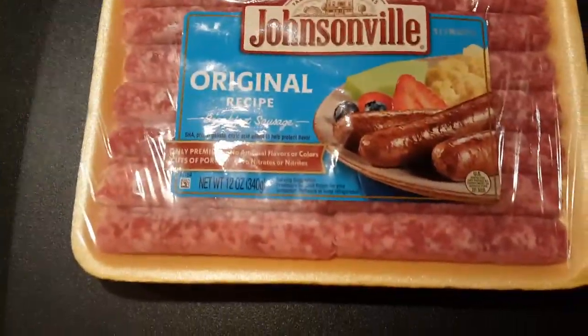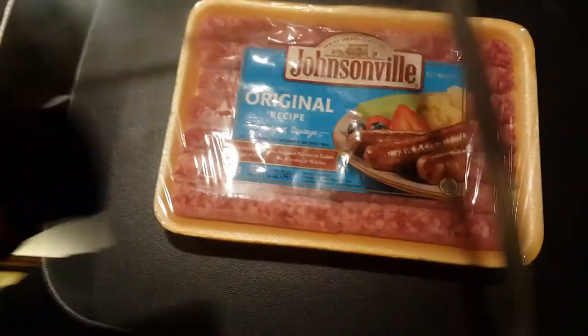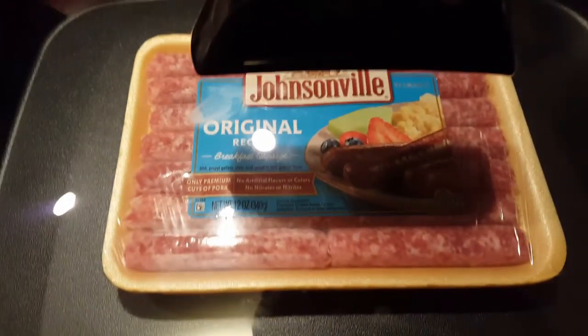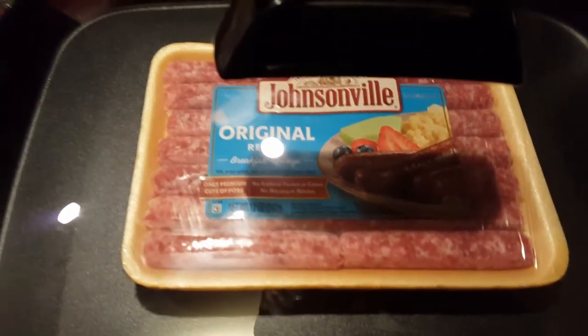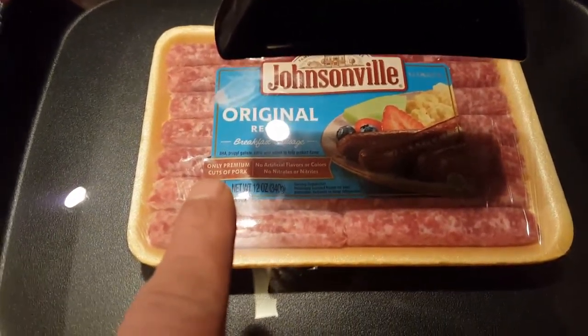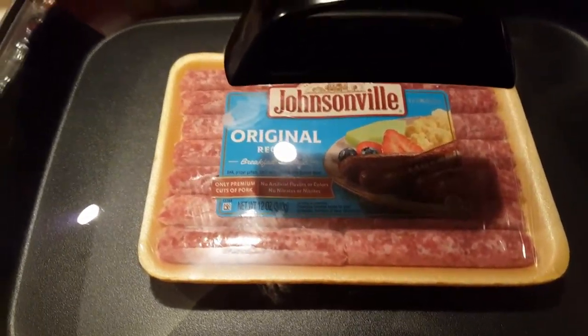Time to pop the cherry on this new skillet. Watch, someone's going to say, 'You're not going to cook them in the package, are you, Yellow Groove?' You're supposed to take them out of the package. Nah, man, I'm going to cook them in the package because it doesn't say anything about it — look. 'Must take out of package before cooking.' Nah, I'm just kidding. Of course we will.